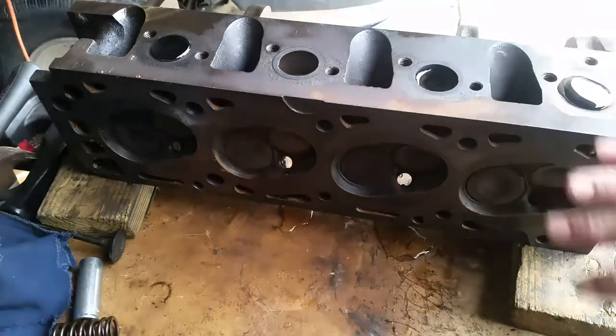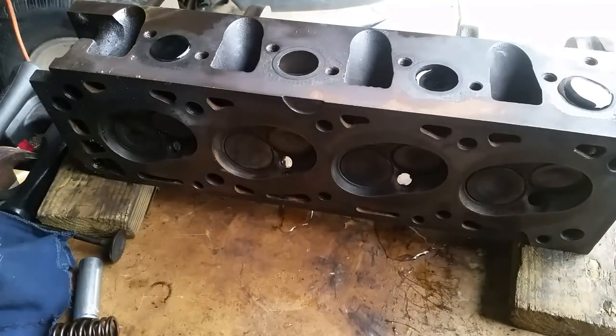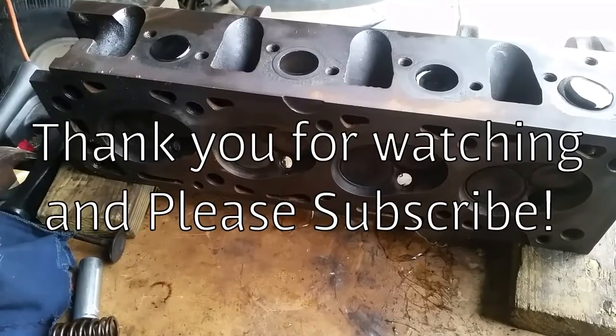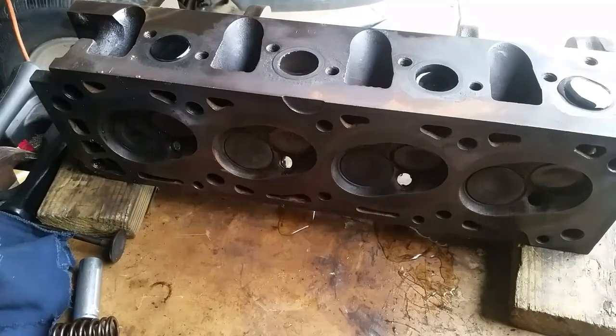So if you need to know how to check if your valves are leaking, or you had a compression problem in a cylinder, that's the way you can check your valves. Anyway, my name is Rex — please subscribe if you haven't, there'll be more to follow. Thank you, and if you have any questions please leave a comment and I will check it.